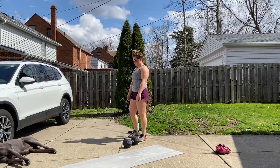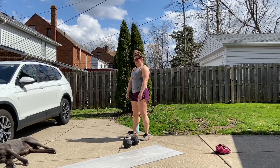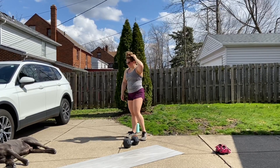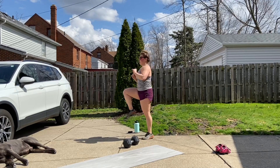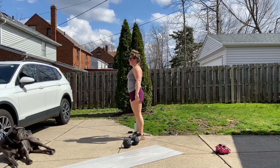For your warm-up, if you have a piece of cardio equipment at home — a rower or a bike, something of that nature — go ahead and drive for about five minutes to get your heart rate up. If you do not have one of those, we're gonna go into two rounds of 20 seconds of high knees, 20 seconds of butt kicks, and then right into 20 seconds of skips in place.